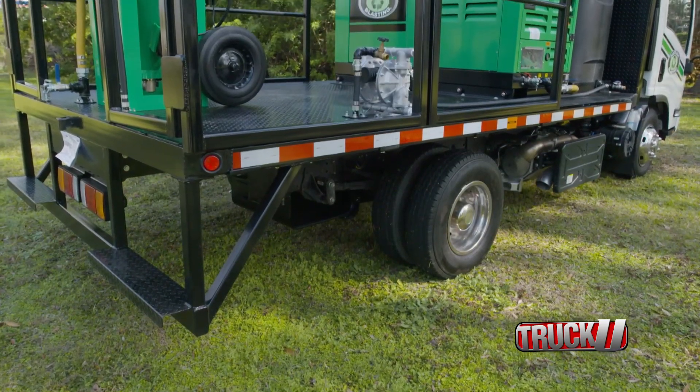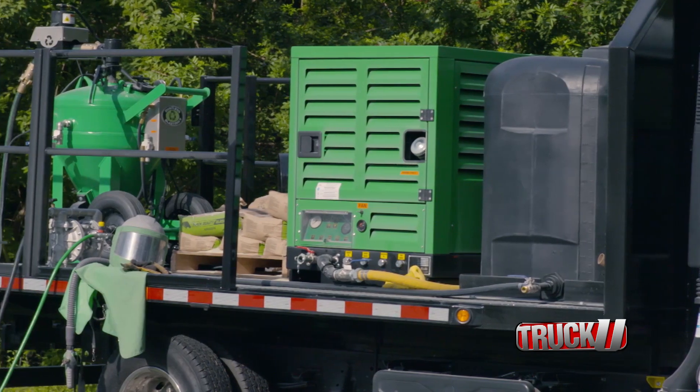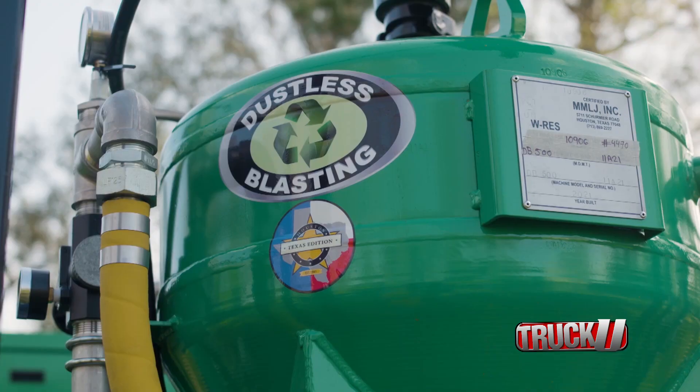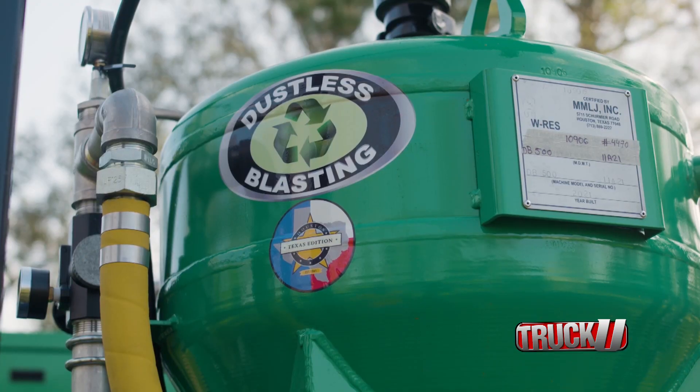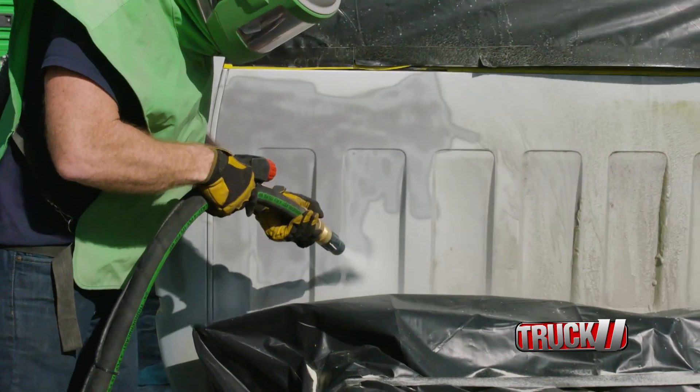We love using the new all-in-one truck because the 14-foot deck has everything you need and is a great option if you don't already own a truck. The 60-minute blast pot helps on this cab because we can continue blasting without stopping to refill — more productivity with less stops.